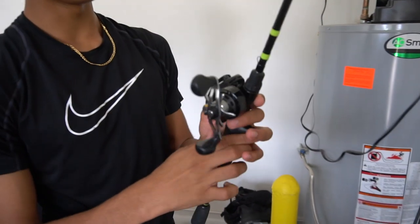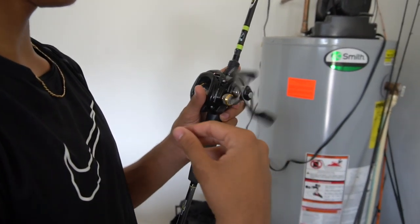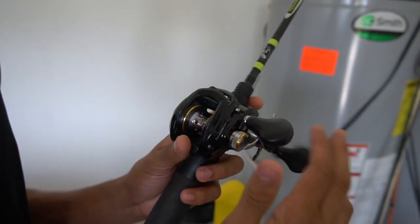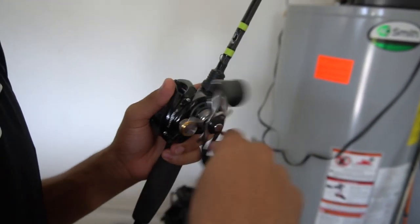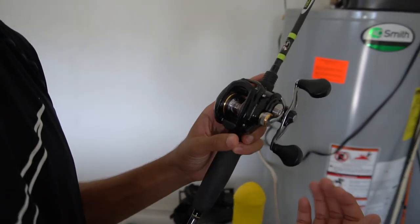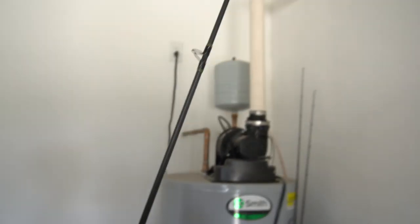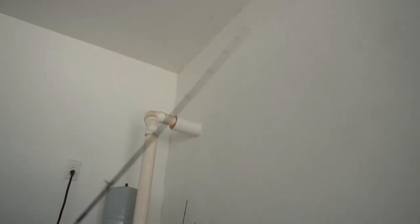We got the Lew's reel — the Tournament MB. This was like the first fishing reel he ever got. I don't know why he got a baitcaster first, but yeah, very smooth. And then we got the Tourney Special Fast Pro — this is literally the best rod ever. So sensitive.